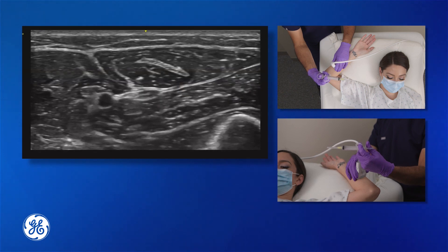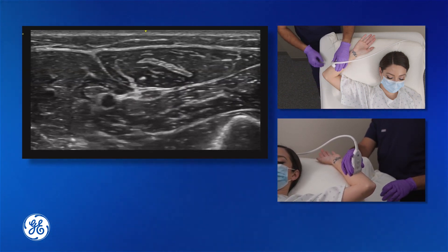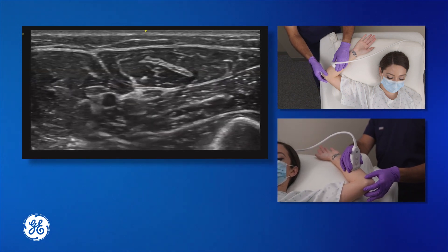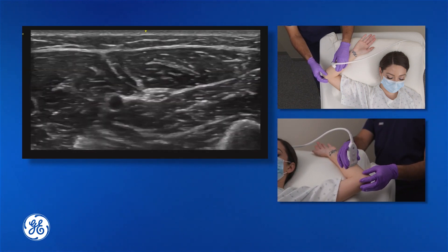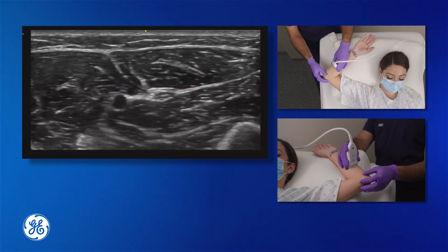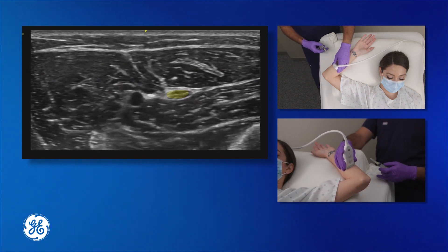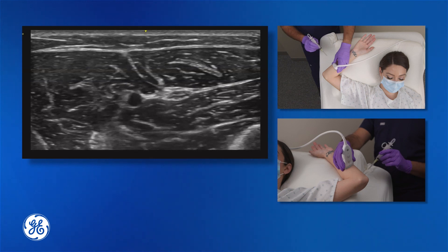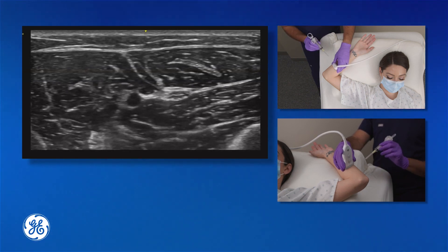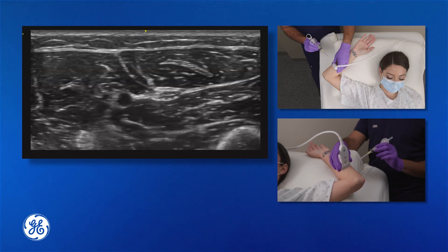The positioning of the arm here is above the patient's head, to allow for easy access to perform the block. When positioned like this, the nerve can be visualized cross-sectionally and the needle can be introduced. We like to do the needling here on an in-plane approach with a cross-sectional view of the nerve. This allows for easy visualization of the needle as it approaches the nerve.